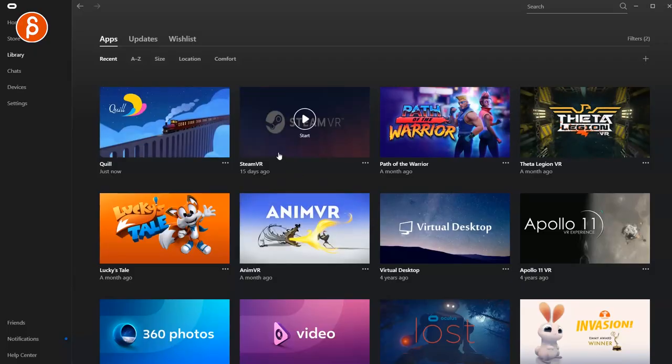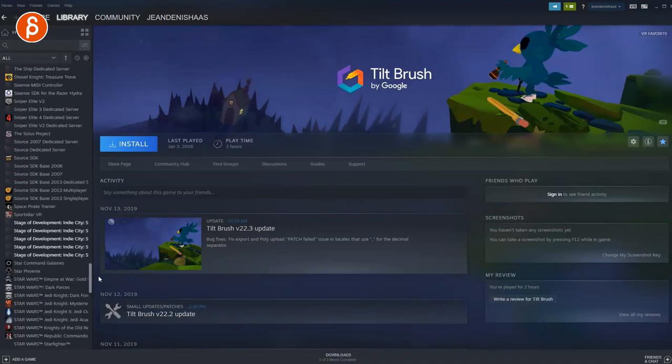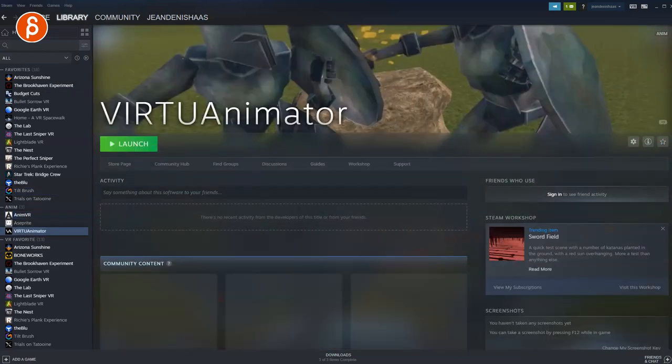With SteamVR and your Steam library — with all the games I have and never play — one of them would be AnimVR. There's also Virtual Animator, and I'm going to do some research to see what else is out there. If you know about a VR program that does animation, whether Oculus or Steam, let me know in the comments. I want to compile a big list and review all these programs because I love VR. I'm very curious to see how it translates to animating in VR.